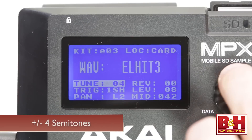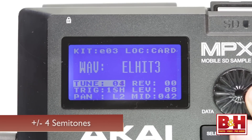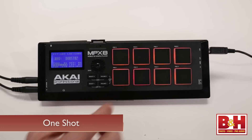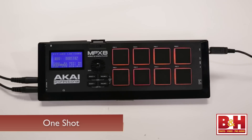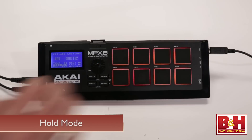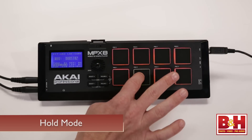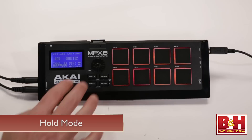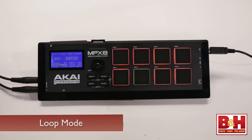Samples can be tuned up or down by a rather limited 4 semitones in either direction. Three different trigger modes are possible. With one shot, pressing the pad will trigger the entire sample from beginning to end once. In hold mode, when you press and hold the pad, the sample will play until the end and then loop back to the beginning and keep looping until you release the pad. Finally, in loop mode, pressing the pad once will play the sample and it will loop continuously until you press the pad again.